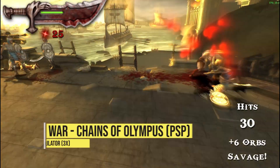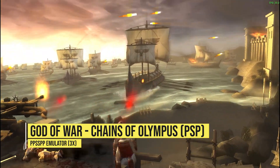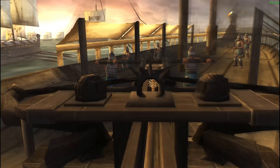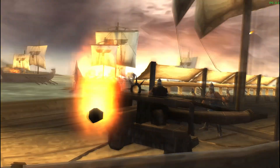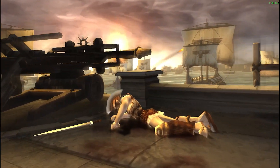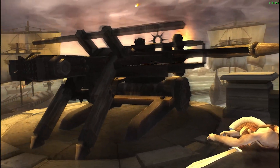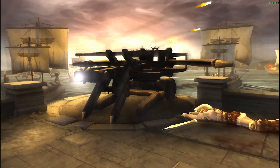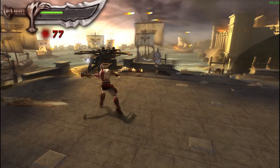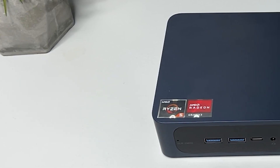The last game I want to show you running on this system is God of War: Chains of Olympus on PSP using the popular PPSSPP emulator. The reason I show you this game in particular is that, as many have pointed out, if a system can run this game it can probably run any other PSP game as well. Apart from a few barely noticeable stutters, this game will run great on here. Pretty impressive performance for something so small.